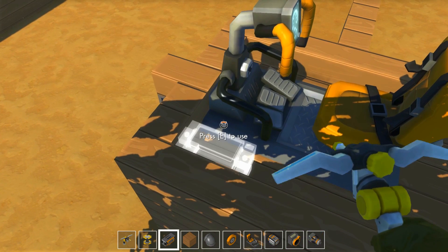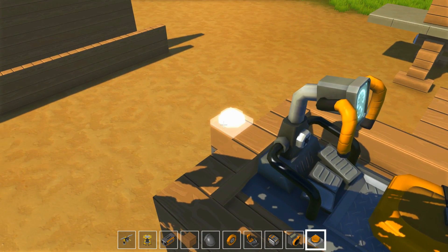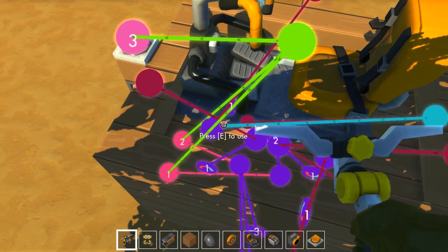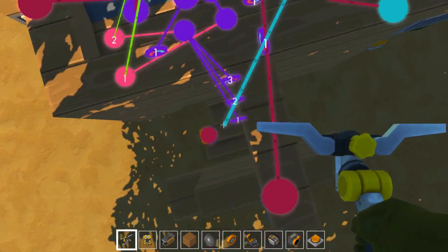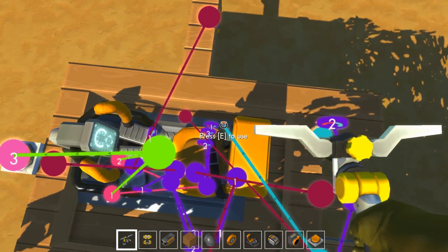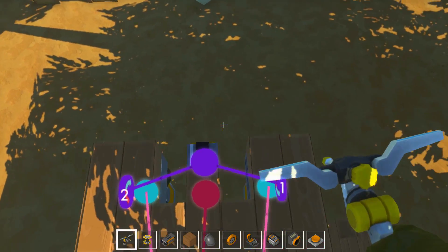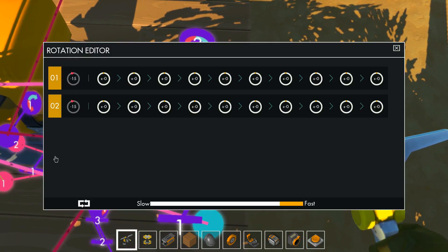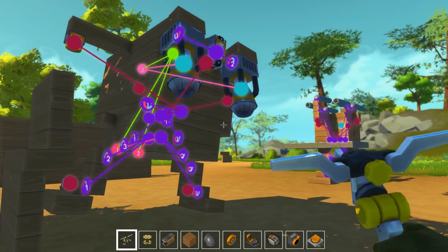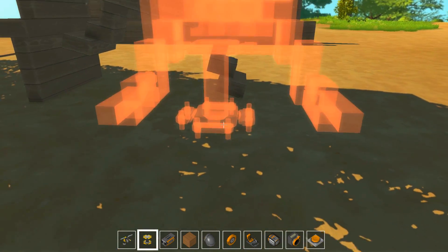C'est le bouton 3. Donc toi tu ne vas plus être relié à lui. Faut vraiment pas se tromper parce qu'il y a tellement de choses. On est trop près du bord : vous voyez, quand on arrive là le capteur s'active, et c'est pas bon. Donc on retire ça.